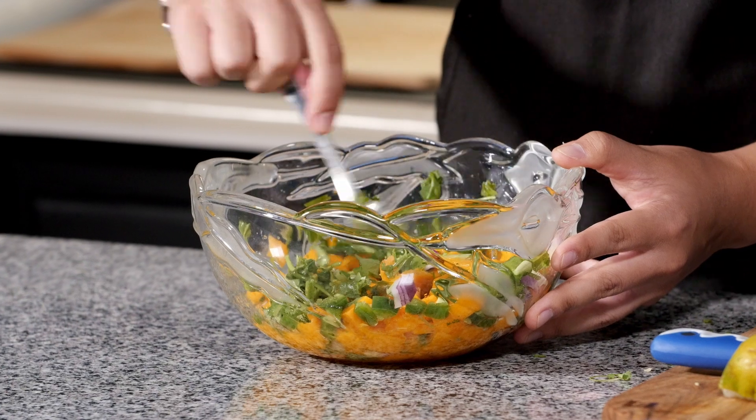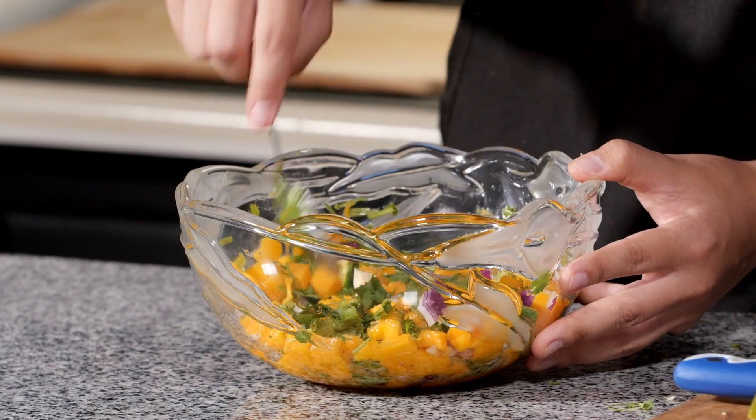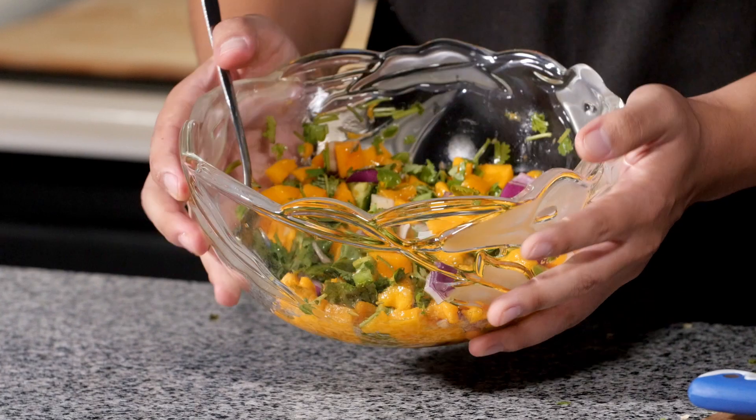With everything in our bowl, we're going to go ahead and mix it all up. That's it, ladies and gentlemen.